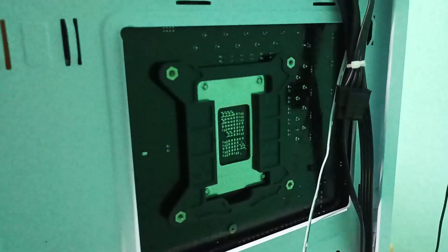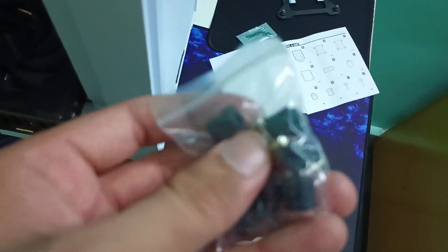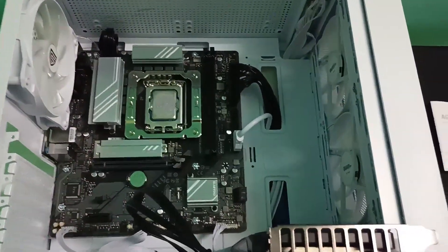Here it is — we have fitted bracket C properly. Now we can place the bushes over the motherboard aligning to it, then keep bracket G over it. The top bracket is also fitted now, and next we have to clean the improper thermal paste.